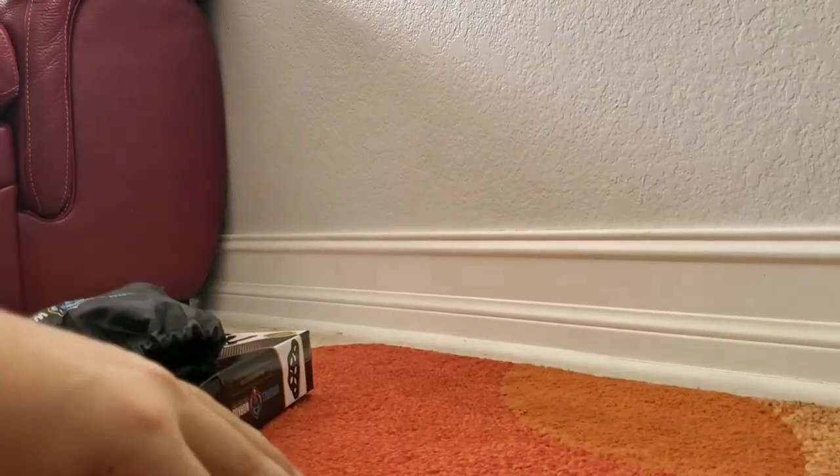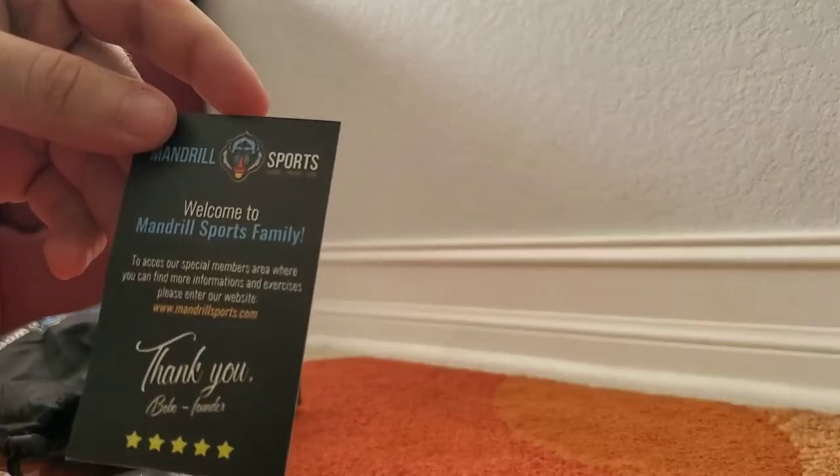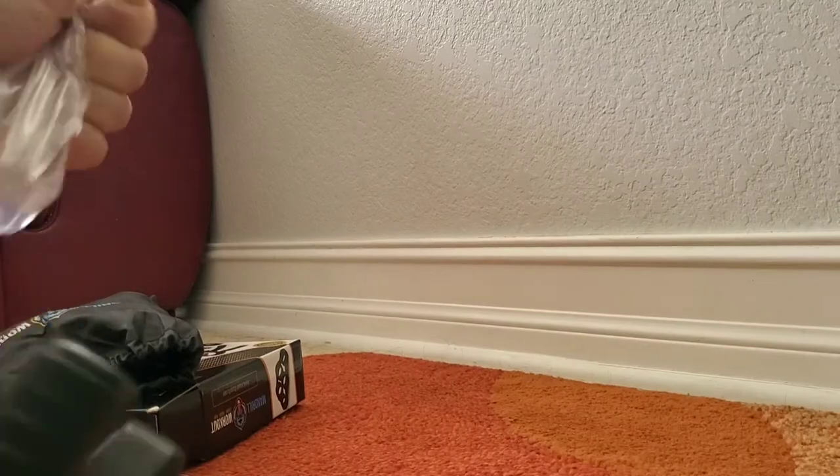I'm just showing you everything that came in the box inside that bag real quick, and then I'm gonna open them and review them. They gave me a little thank you card, which I like when they do that.